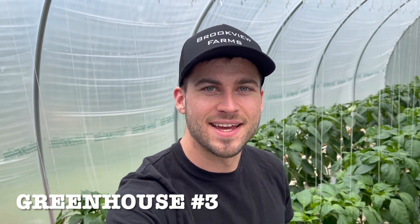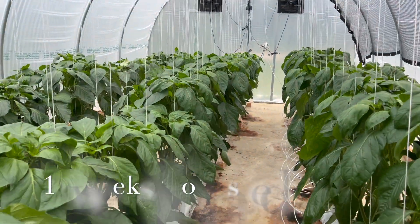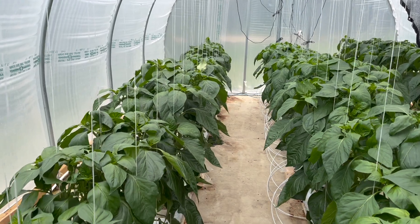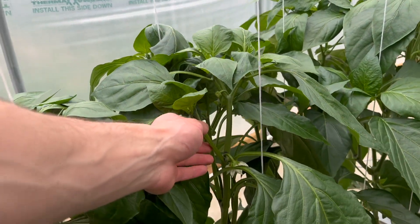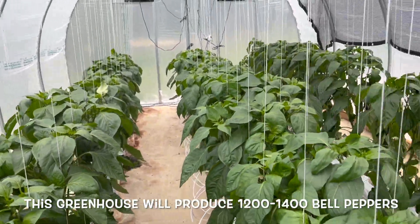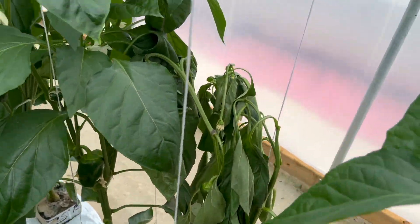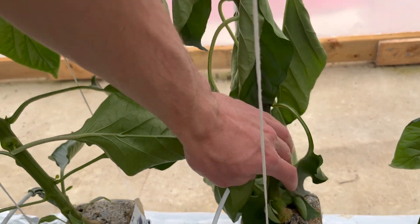We're back in the bell pepper greenhouse and as you guys can see the plants have grown like crazy since the last video and there is a lot of work that needs to be done. Today we're going to be doing some crop work — pruning some of these side branches and securing the branches to the string. We're a little bit behind on this, and as you can see over here we did lose a plant because it simply fell over and snapped at the base.